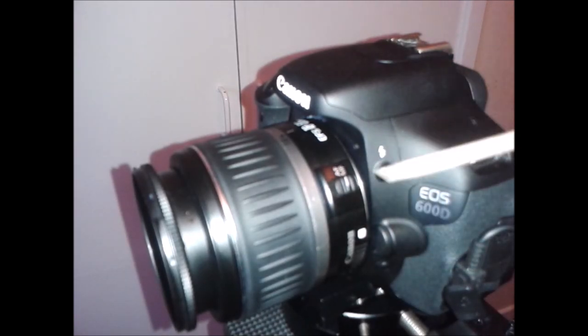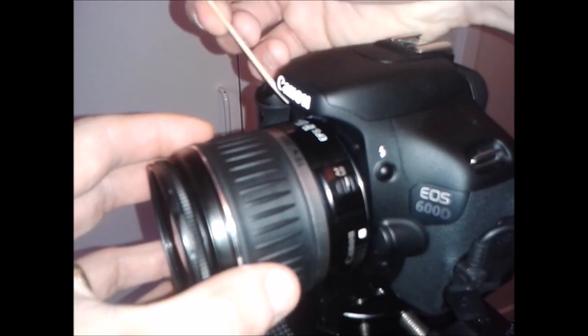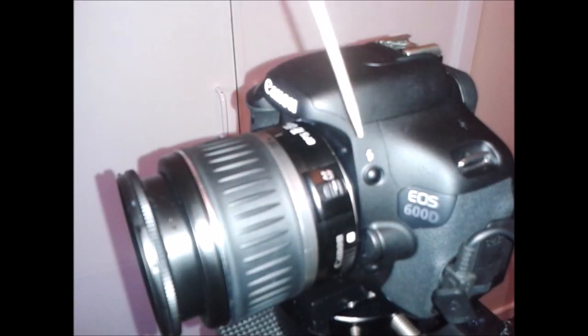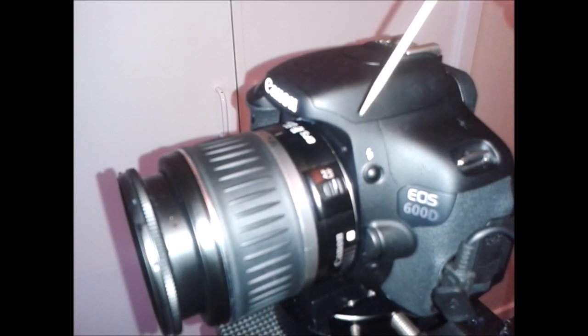You set it to manual focus, then rotate the lens system so the marker is indicating infinity. Some lenses require you to adjust all the way out and then back in slightly. As long as you are lined up onto that infinity mark, you're set. On this camera, when I try to focus that way, my star images come out blurred. So the technique I use is to set it as if taking a normal landscape shot first.